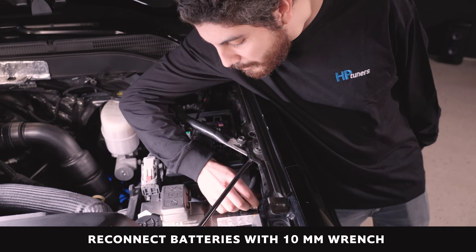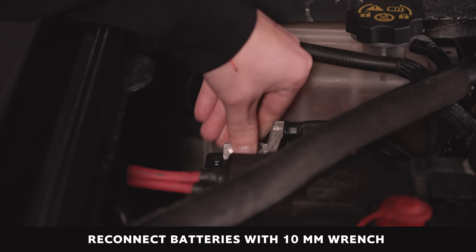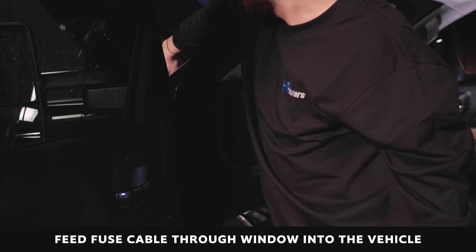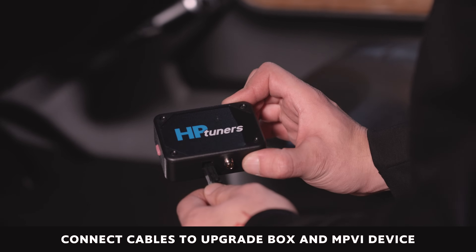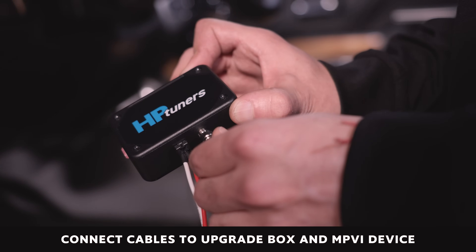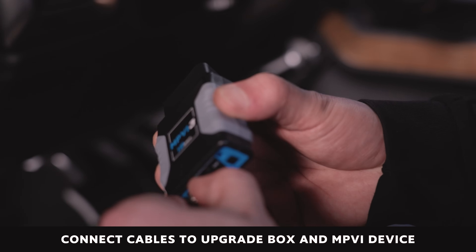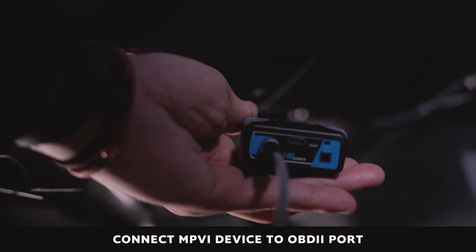Using a 10 millimeter wrench, reconnect the negative terminal to the vehicle's battery. Feed the wire attached to the upgrade cable fuse plug through the driver-side window and connect it to the upgrade box. Connect the gray cable to the upgrade box, then to the MPVI2 Plus or MPVI3 device. Then connect the MPVI3 device into the vehicle's OBD2 port.